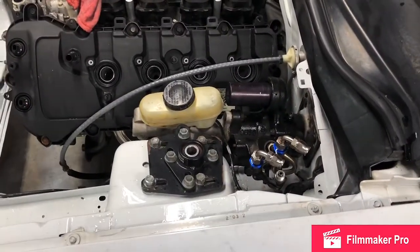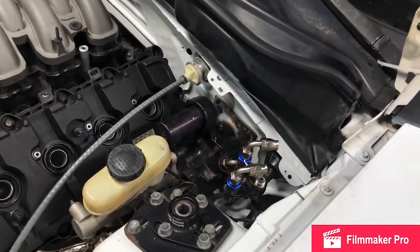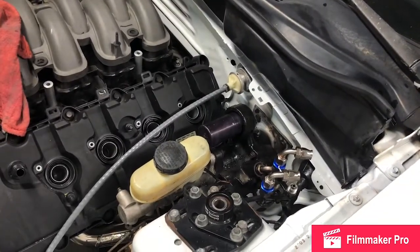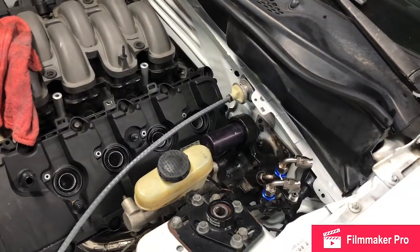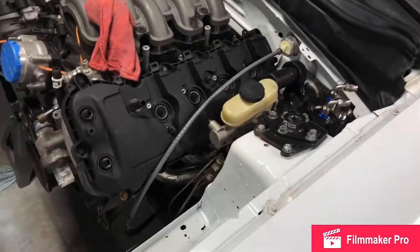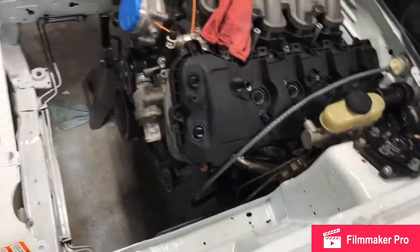I guess I should have painted the hydro boost — it looks kind of bad now that it's in there. Oh well, it's not coming out again unless I really have to, and then I'm gonna cuss a lot and break things. That's really all I've done on the car today. I got a couple of coolant fittings to finish up some of the cooling system.